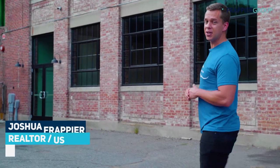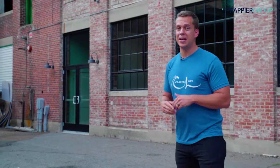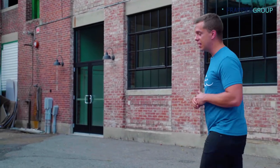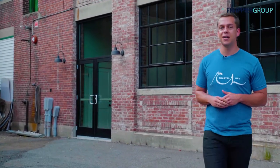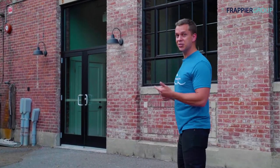Hey, I'm Josh Frappier with the Frappier Group. Today we're going to check out Zach Field Drums and Music Studio in Amesbury. This is their second location. They've got some out-of-the-box ideas on how to train adults and children and some fun ideas, so let's go in and take a look.